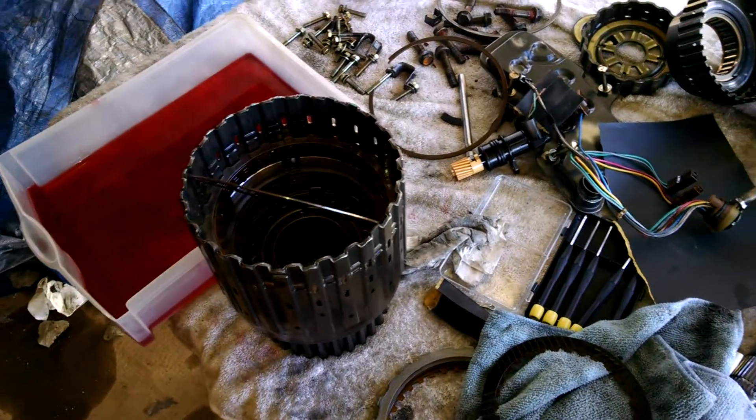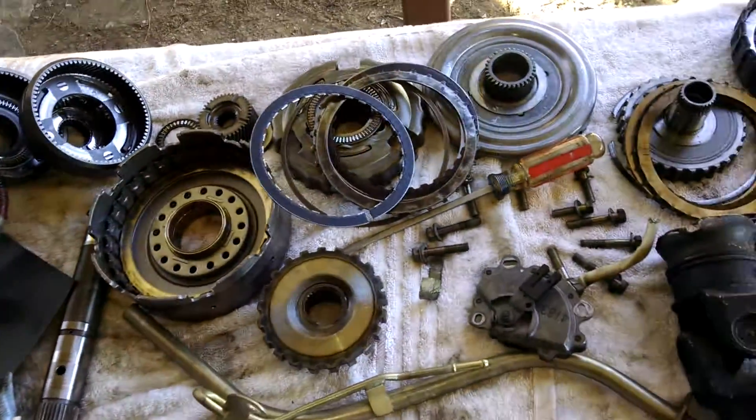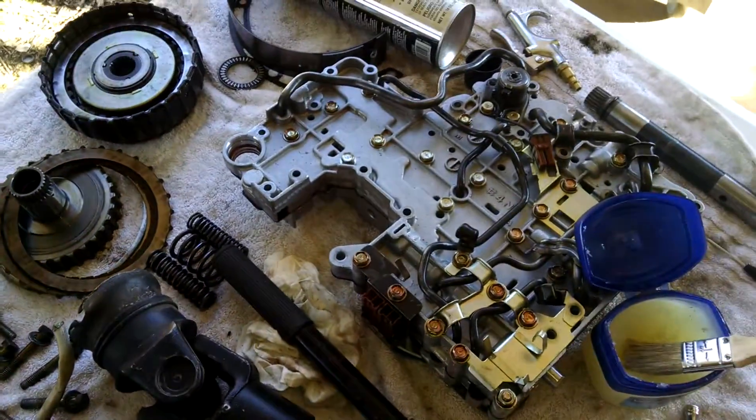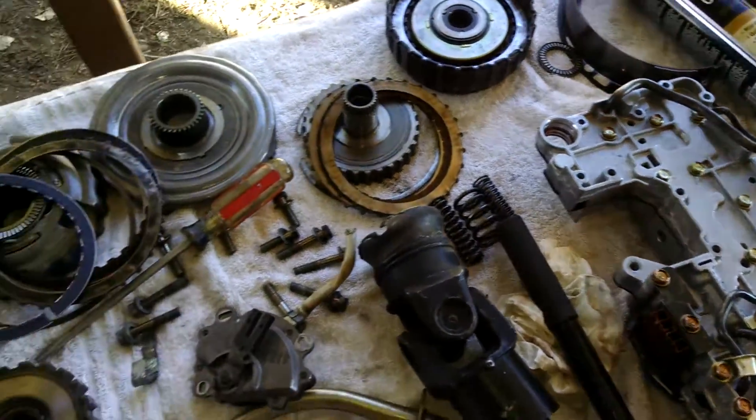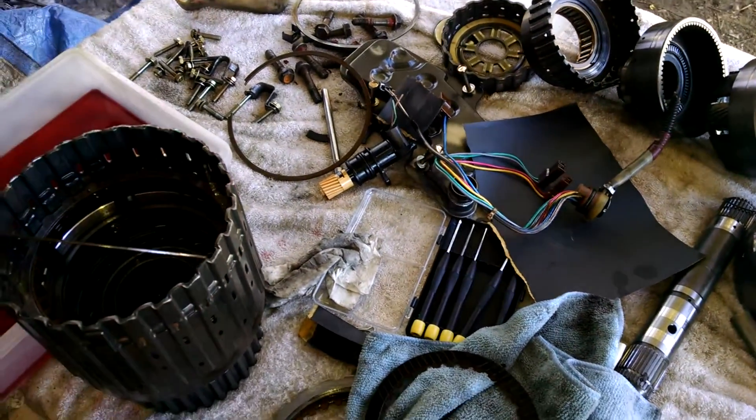This is an RE4R01 Alpha transmission out of a non-turbo 300ZX or 240SX, also used in the Xterra, Frontier — basically most of the rear-wheel drive Nissan transmissions from 1988 and up.